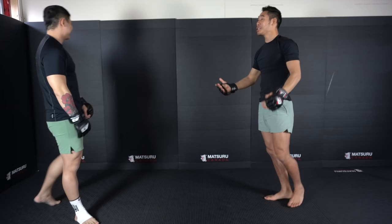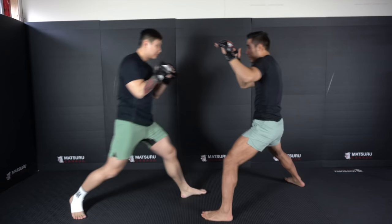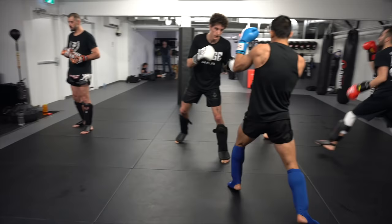A very common combination is the jab into the overhand. Notice how I'm stepping back so that I'm outside, keeping him outside and not allowing him to get into my pocket.